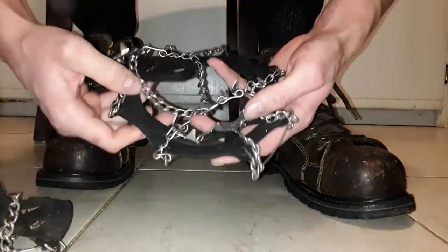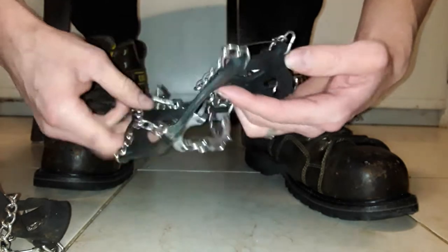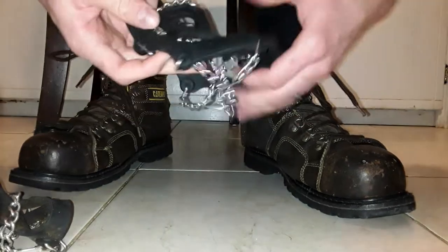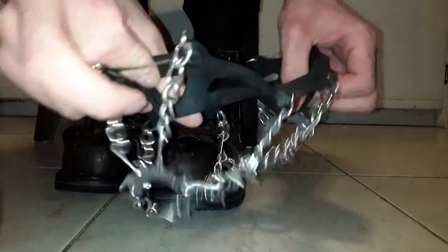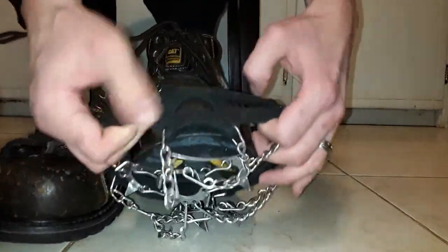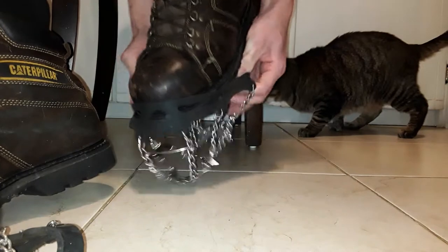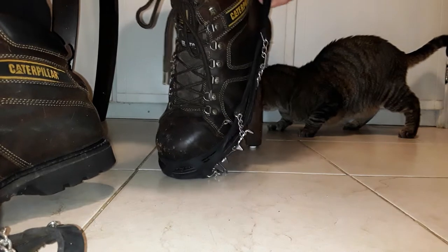On the ice cleats themselves it says front and it says back. You have to start off by putting this on the front like this, and you have to stretch all the way to the back like this.